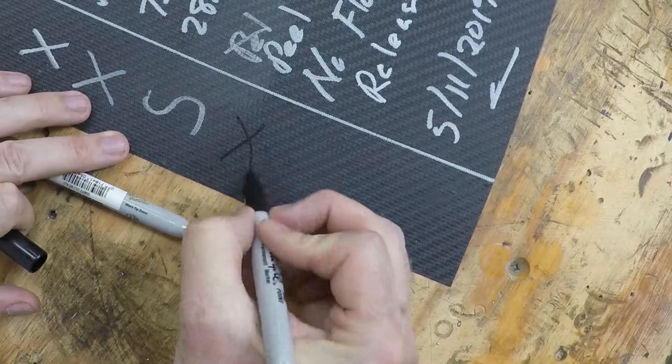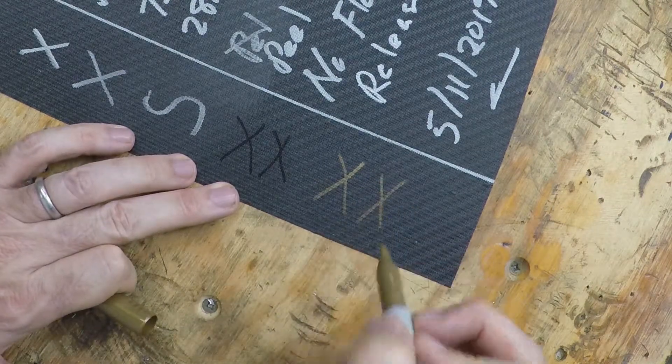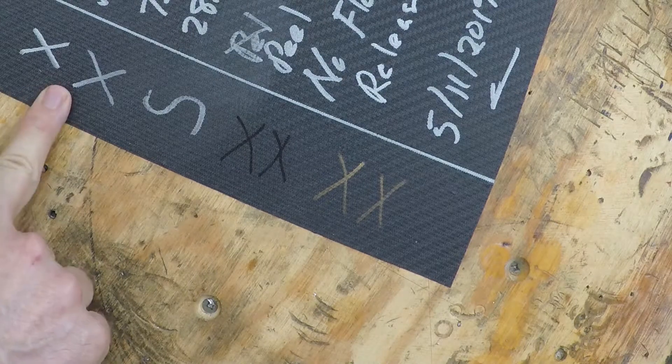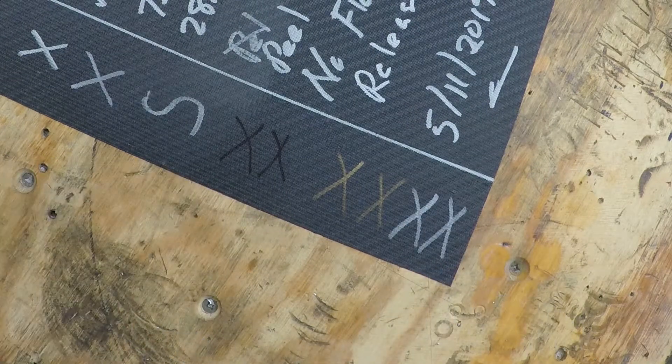I've got a little test here where I wrote some X's on the peel ply side of a part — black X's, gold X's, and silver X's — so you can see the difference between them. On the peel ply side it's not too bad, you can actually see all three colors, but the silver shows up the best; it kind of looks white.